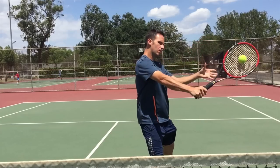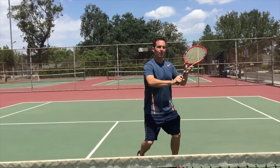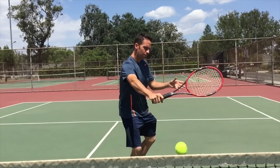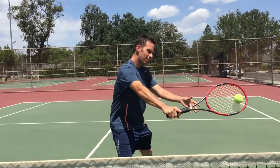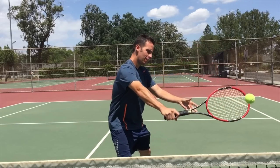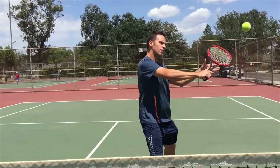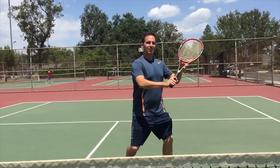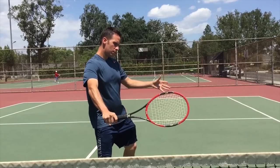If you're aware of how you're shanking the ball and you can't seem to fix it, go to number two: exaggerate the cure. Say for example you hit every backhand volley off the throat of your racket like this — I want you to try and hit the next 10 backhand volleys off the tip of your racket. That sounds crazy, I hear you. But do me a favor and try this. I can almost guarantee you that you'll struggle to hit the ball off the tip of the racket, and you'll probably start hitting clean, crisp, powerful backhand volleys that hit the center of your racket.